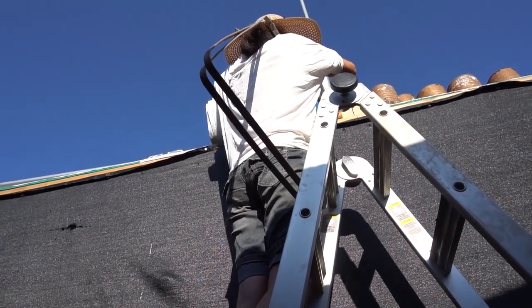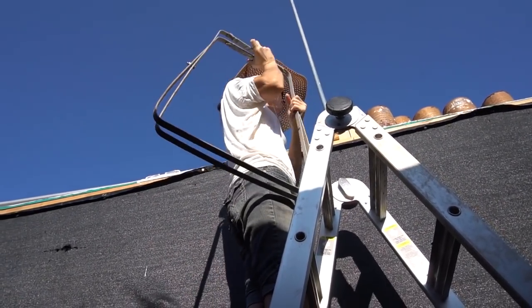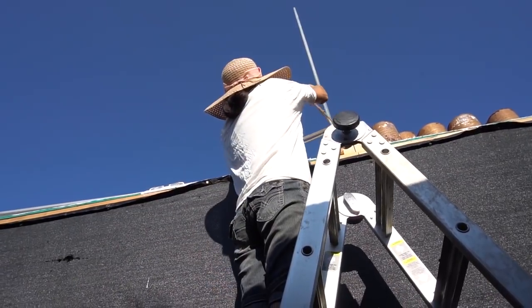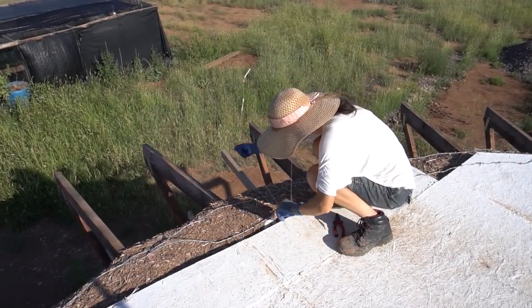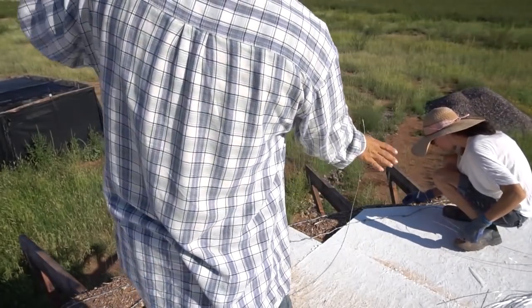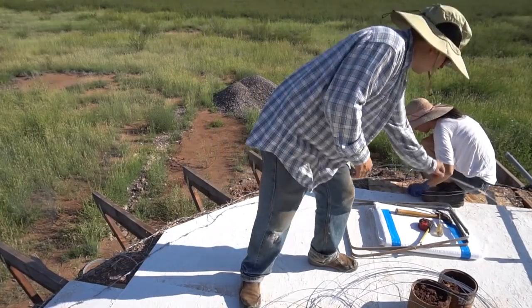We were almost ready for bags but we forgot - we're adding wire to the barbed wire. We're adding it for a possible addition to the house. We might end up adding straw bales to the outside. Nothing's a hundred percent, but we want to be ready. This wire will be a key component in being able to secure the straw bales to the outside of the dome.